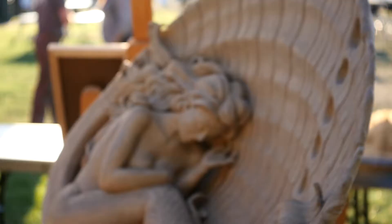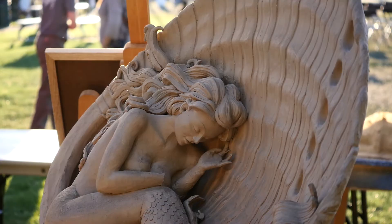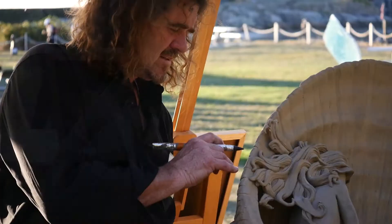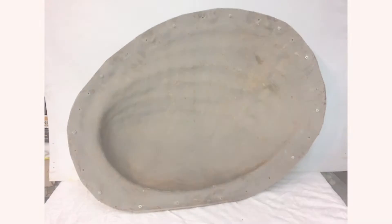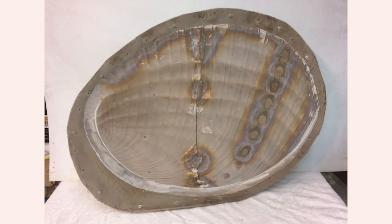Going to the production of Pearl: Pearl as a bronze sculpture was created initially as a clay sculpture. From the clay I made a mold of it — a separate mold just for the mermaid Pearl — and I had another mold for the shell that you see here.